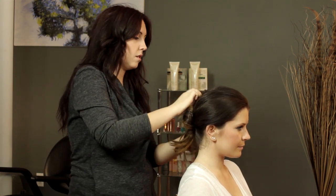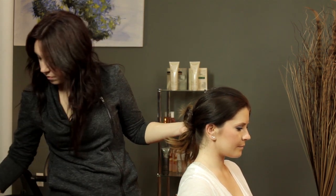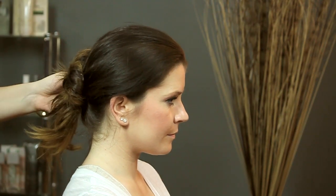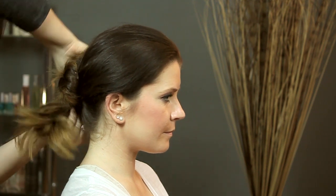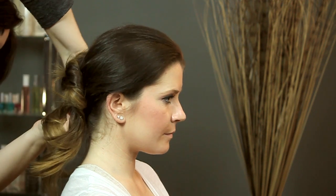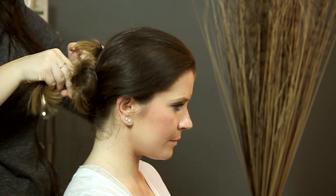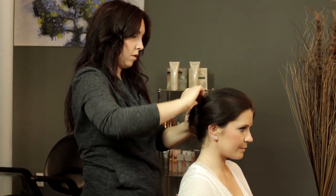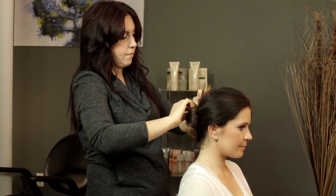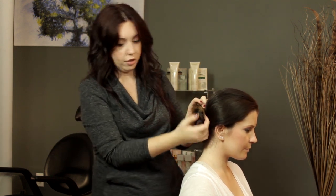Then do it again on the other side — just twist and then pin to your foundation. And then these little end pieces you're just going to take up top. You can put them together and just kind of tuck them into your design on either side. You're really just using your ends to hide your little ponytail holder there.